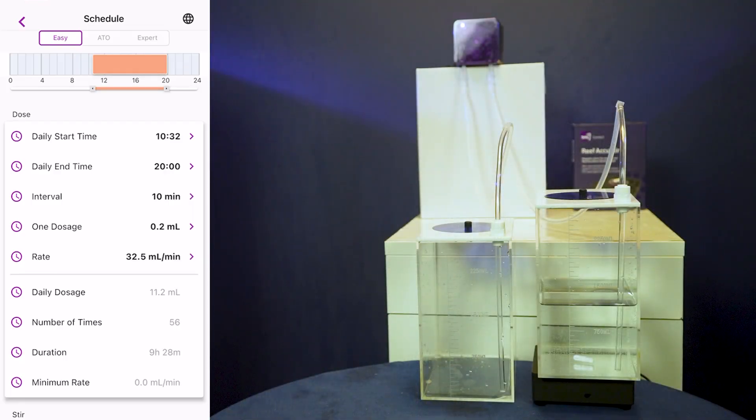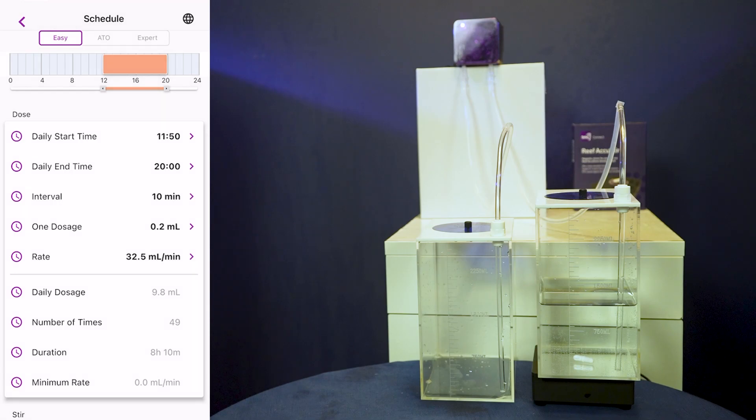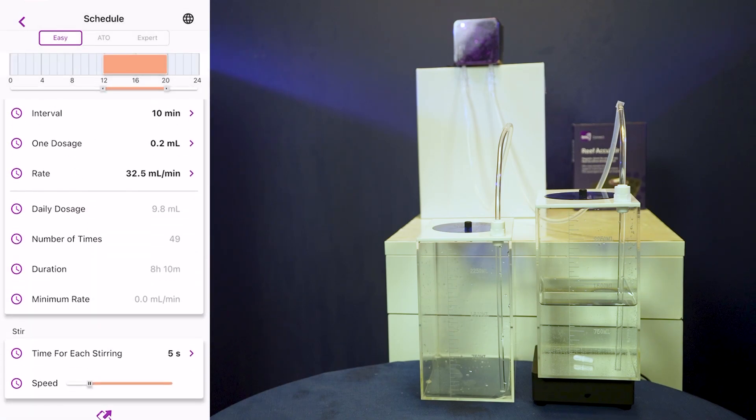Now let's get started with setting up your schedule. As you can see, you can set your start time, end time, interval times, and also your dosage volume and speed rate. This dosing pump has the capability of dosing any liquid you would like into your aquarium. You can also set the AccuStir for the time you'd like it to stir in seconds and speed. Once happy with all your settings, click the phone button to upload the settings and schedule onto your device.